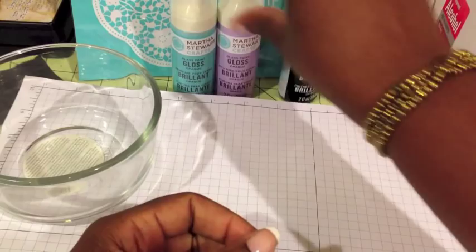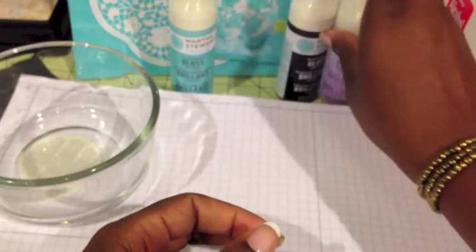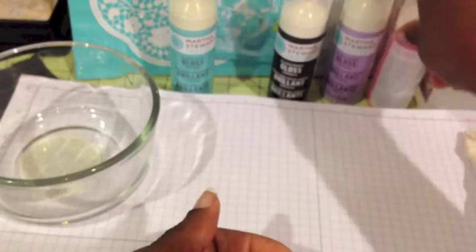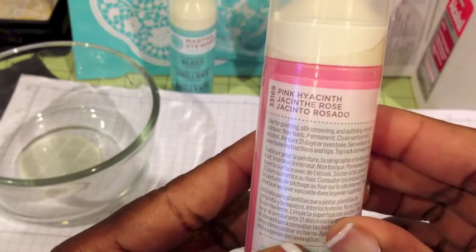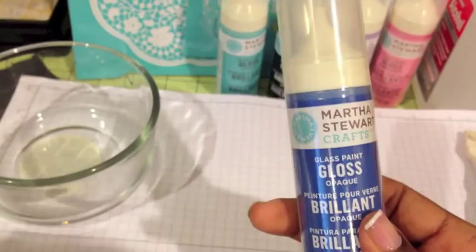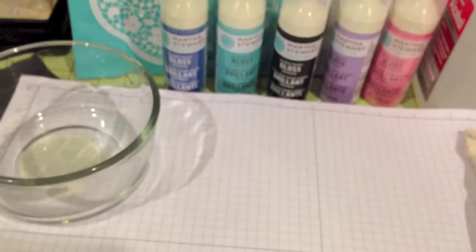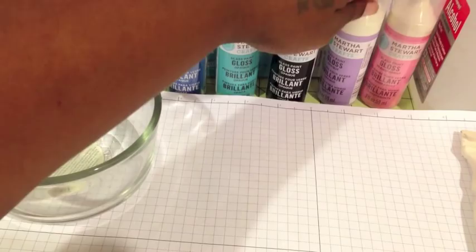This one is gloss opaque in black. I also got the purple — this is called Hydrangea Purple, the black is called Beetle Black, the pink is called Pink Hyacinth, and then this one is called Pool, which is the blue I used. I also have this one which is a different color blue called Greek Tile. All of those are gloss opaque and just the pink one is transparent.